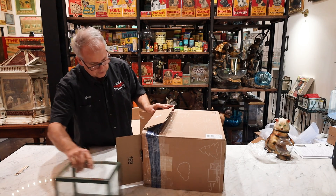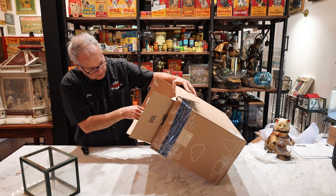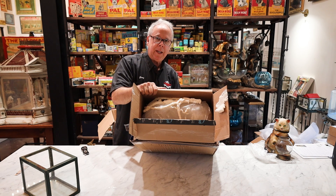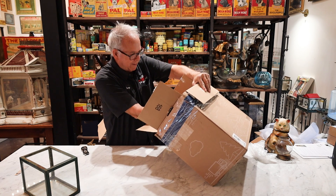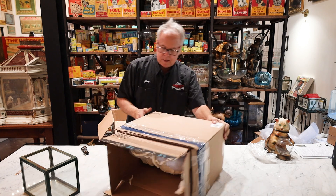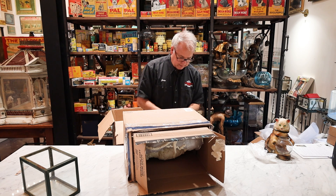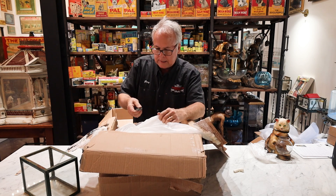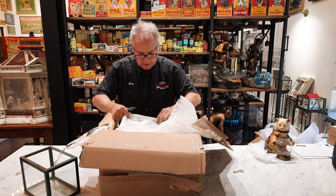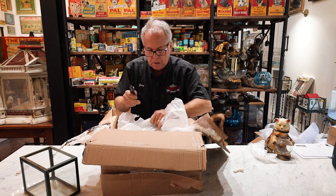Look at this — she used some spray foam to give some extra protection, which is pretty amazing. You can see inside, like the insulation foam you buy at the hardware store — that's what she did. Amazing. The problem is I can't get it out; it's stuck. So this is going to take some time. We are performing major Chalkware surgery here because there is foam everywhere, and I think the only way I can get this out is to cut the bag open and pull it out because the bag is definitely stuck to the Chalkware.